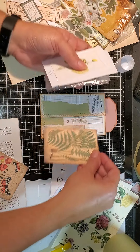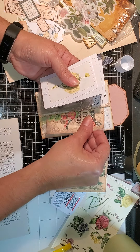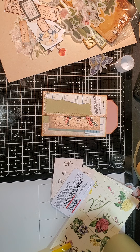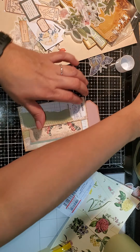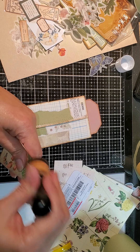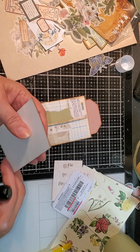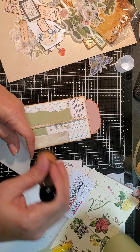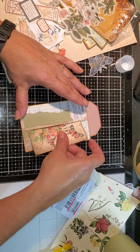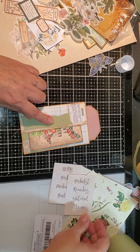I pulled out one thing and a lot of stuff came out. Little journaling tags — I just want to put a little something in there. It may change, but for now that's going in there. I just have to have something on the pockets. I'm so weird like that.